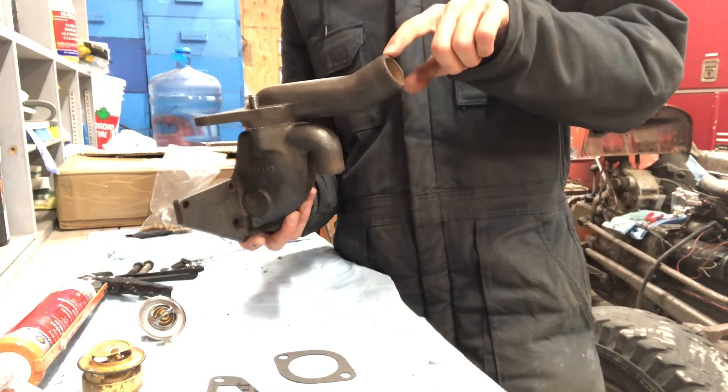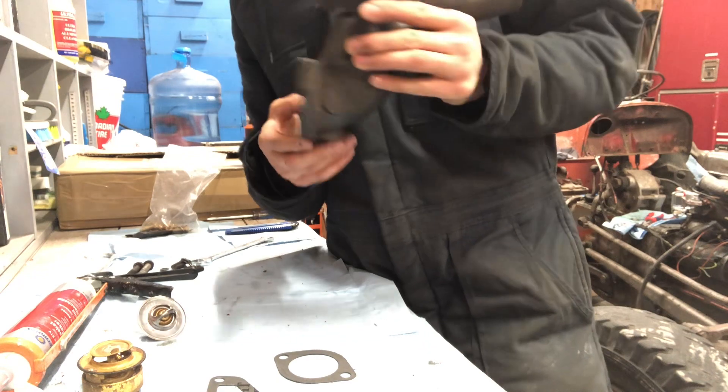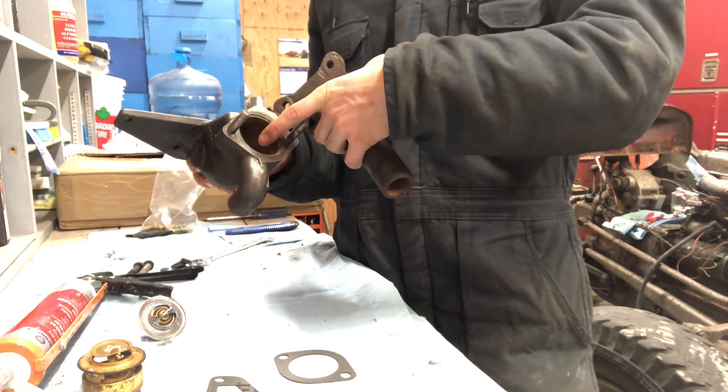This goes to the top of the radiator, this goes to your water pump, and then there's the port back here that goes to the cylinder head. Up here is where your thermostat sits.